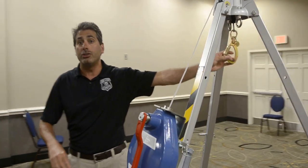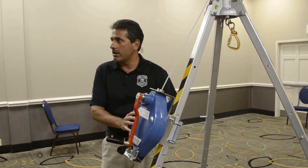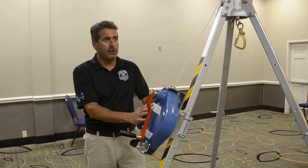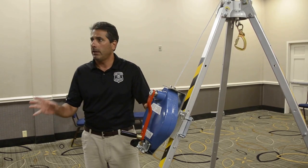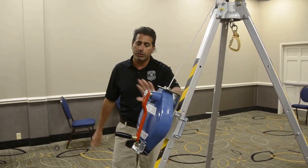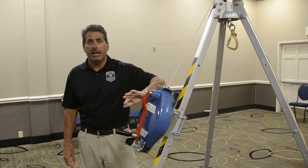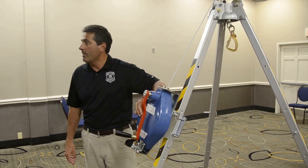I will caution you: if you use it for an actual rescue, the item must come out of service and be recertified. I will also caution that the product is not to be used to raise and lower personnel and equipment.